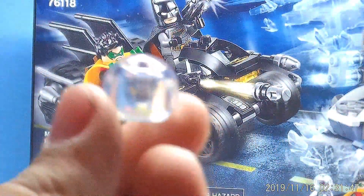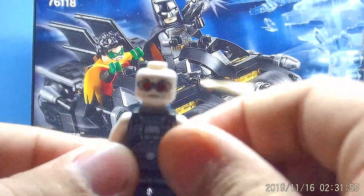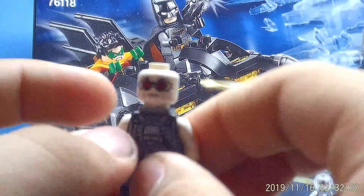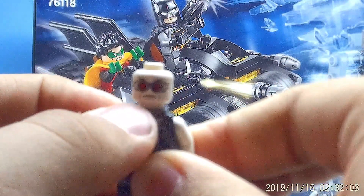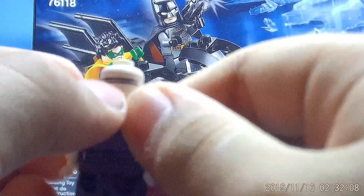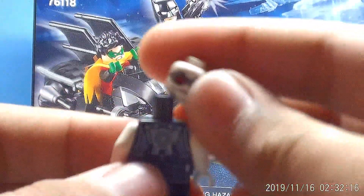The head utilizes a fishbowl helmet used for the Mysterio Spider-Man Far From Home sets, and I'm really glad to have a third one of these. The Mr. Freeze head looks pretty nice — I really like the goggles and the detail on them. The cheek printing looks pretty good, and on the back there's just a continuation of the silver band.